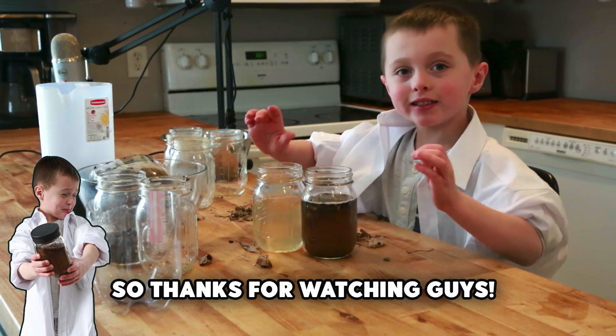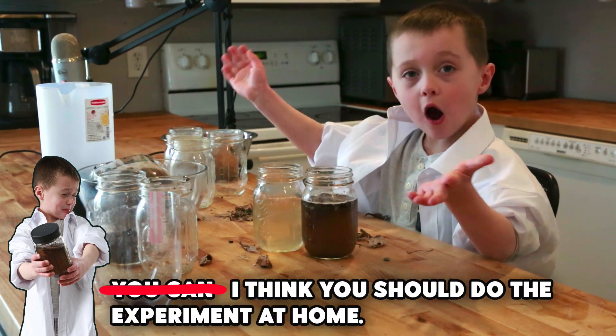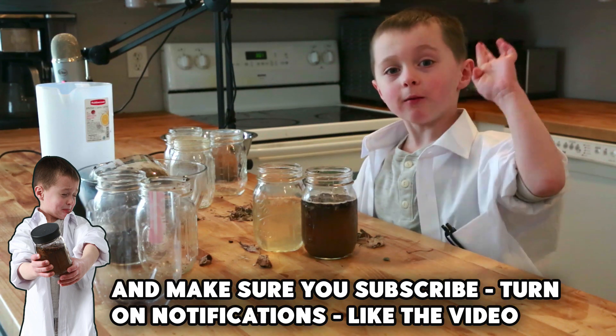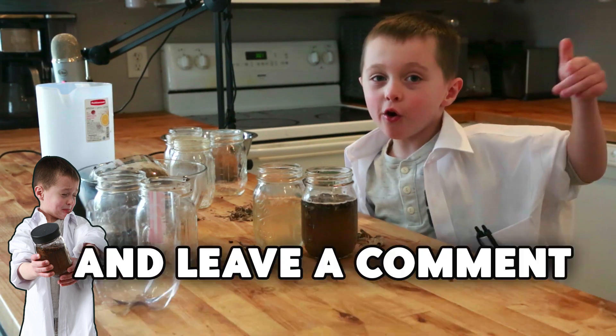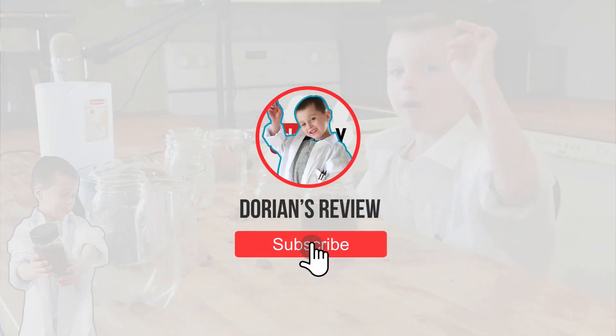Thanks for watching, guys. I think you should do the experiment at home. Make sure you subscribe, turn on the notification, like the video, and comment below. Bye.